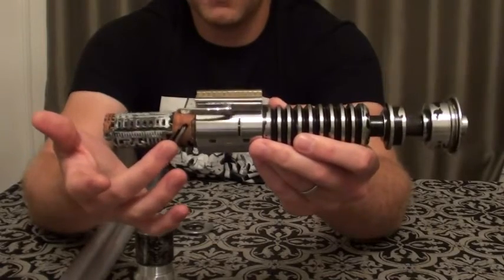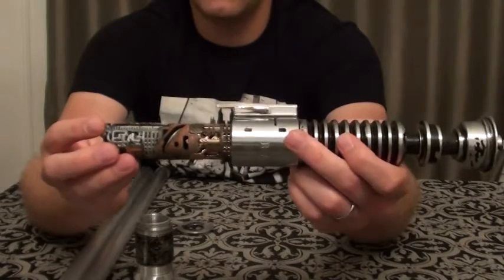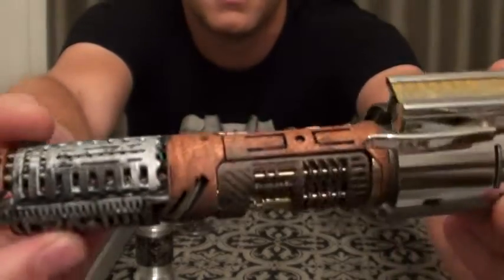It has the 28mm premium speaker in here. I did my own weathering on the chassis a little bit — a nice light copper and then some silver.